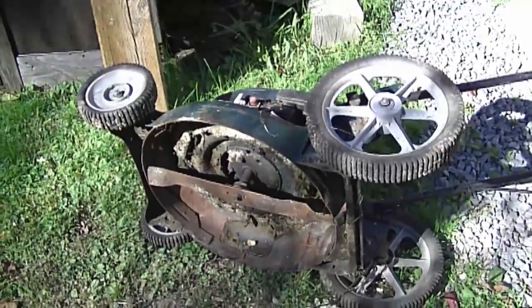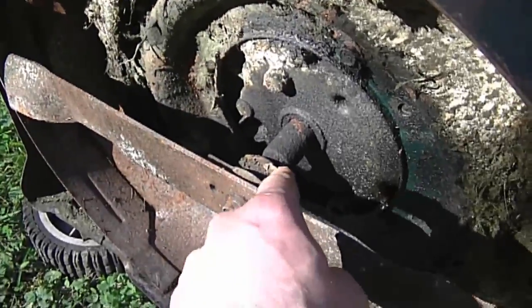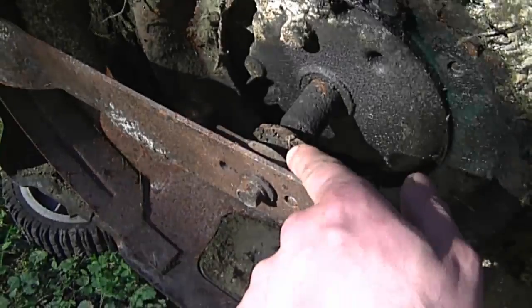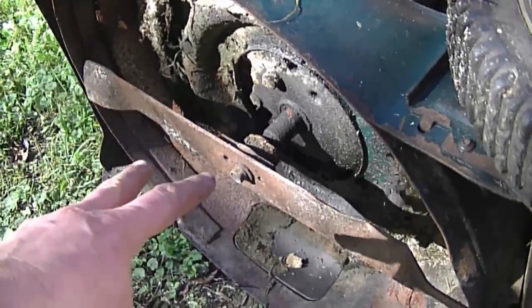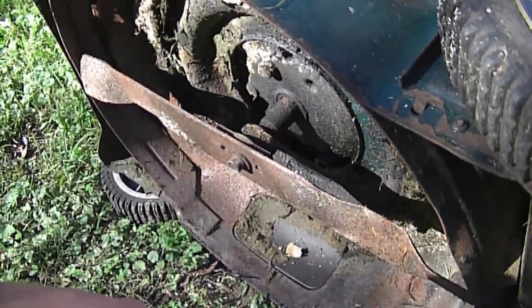I've got an older mower here flipped over just to show you guys the shaft. The issues you will commonly run into is that the shaft will be of a different length from engine to engine, and also the blade adapter will be a different length as well. That's the common issue I personally run into, whether swapping from a lawnmower or even a pressure washer.